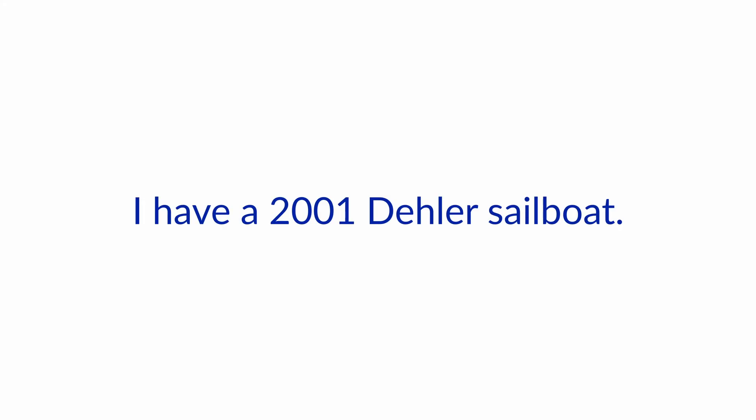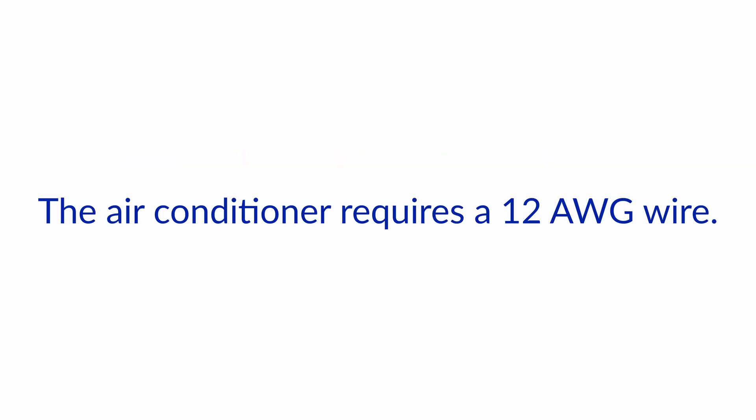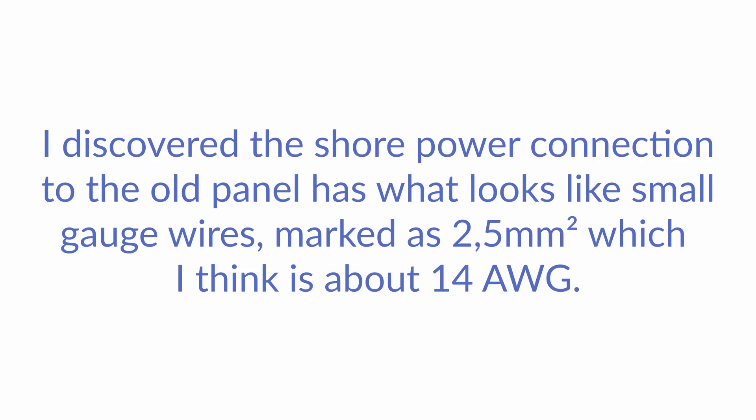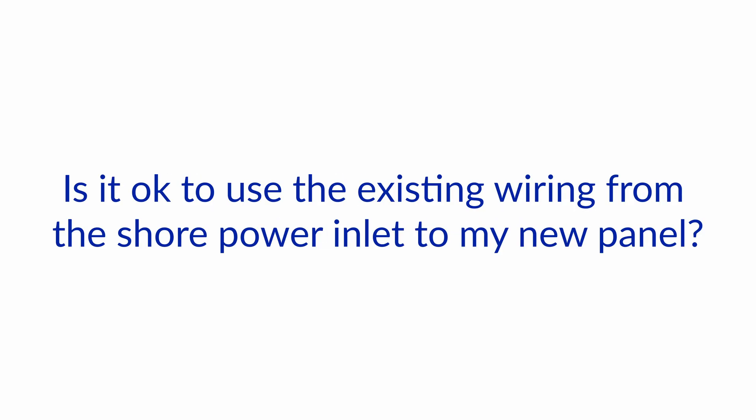I have a 2001 Dela sailboat. I decided to add an air conditioner, and this in turn required a new AC panel for the extra circuit. The air conditioner requires 12 gauge wire. I discovered the shore power connection to the old panel has what looks like small gauge wires, marked as 2.5 square millimeters, which I think is about 14 gauge. My new 30 amp shore power cable uses 10 gauge. Is it okay to use the existing wiring from the shore power inlet to my new panel?